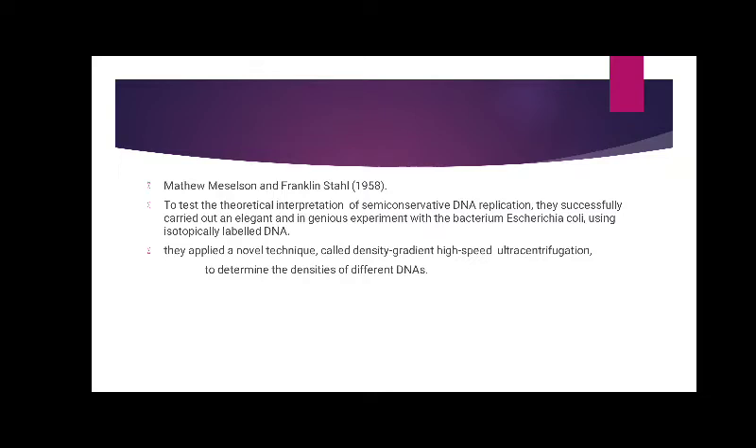They successfully carried out an elegant and ingenious experiment with the bacterium E. coli using isotopically labelled DNA. They applied a novel technique called density gradient high-speed ultracentrifugation to determine the densities of different DNAs.